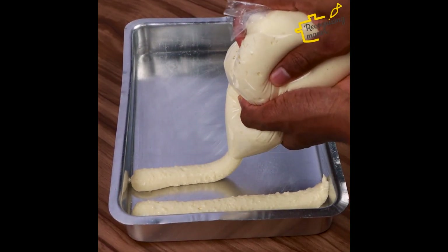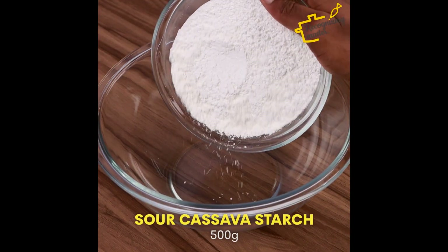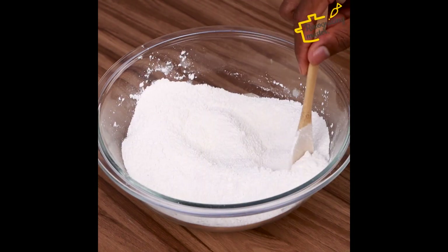After my grandmother taught me this recipe, I make it every day. Let's start the recipe by adding 500g of sour starch and a teaspoon of salt. Now let's mix it up a bit.